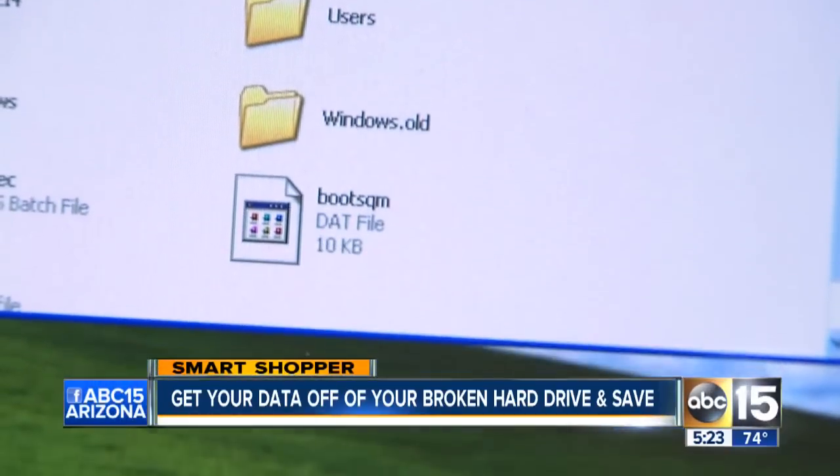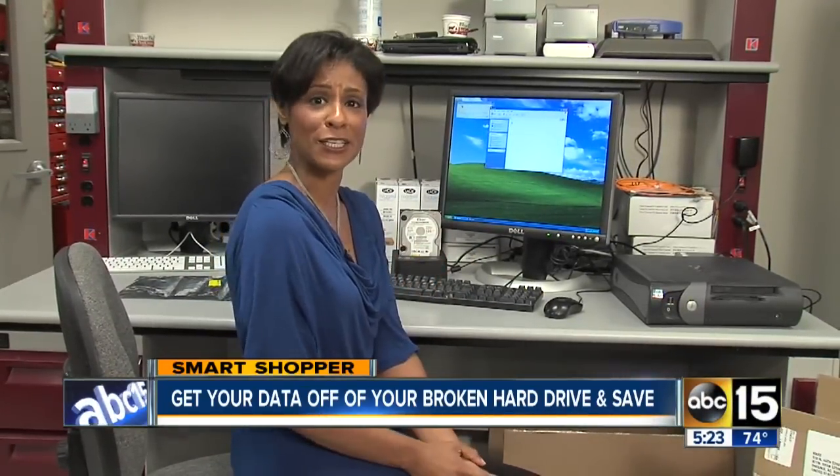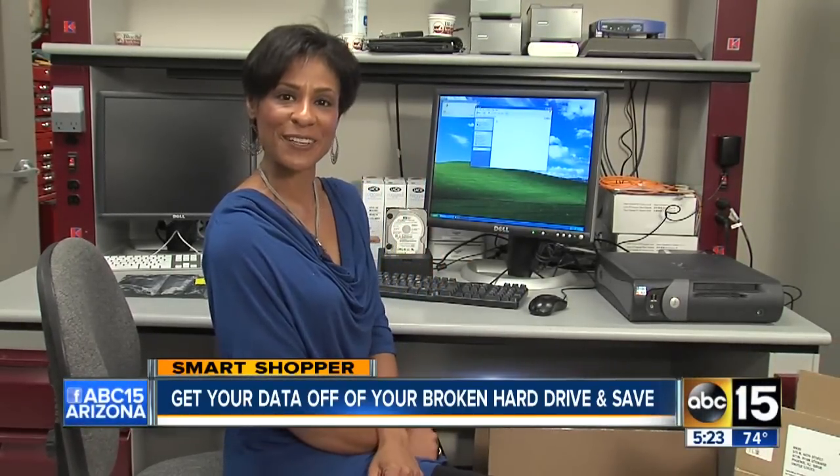If you want more information, I'll have that lifehacker.com video on our website — just go to abc15.com/smartshopper. I'm Daphne Monroe, your smart shopper.